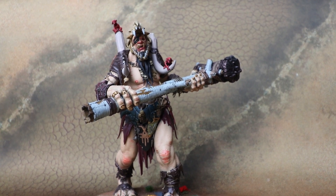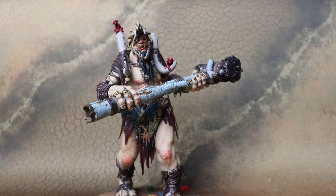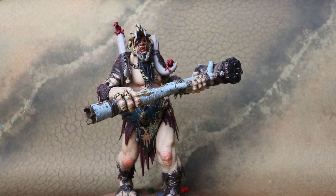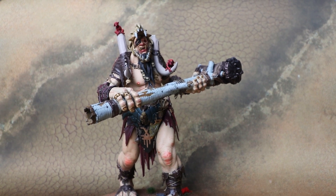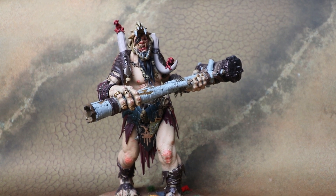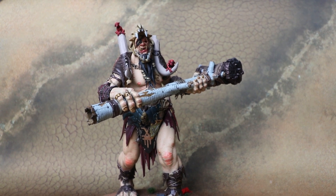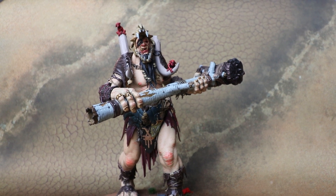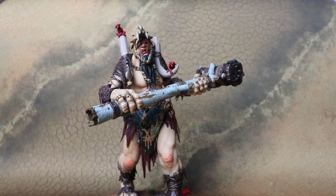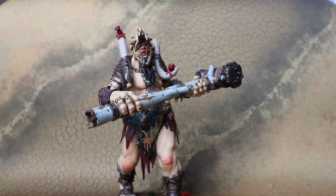Again, massive thanks to Games Workshop for sending us a review copy to paint up and show off on the site. We've got the Sons of Behemat video and written review over on the Sprues and Brews website. We've also got the new Lumineth Realm Lords Battletome up today and the new Land Raider Proteus for Horus Heresy, so lots of goodies on the site. If you've enjoyed the video, we do a load of Age of Sigmar content including unboxings, battle reports, and reviews — so why not give us a subscribe. If you'd also like to support the site, order your King Brodd through our affiliate link to Element Games and you'll save money on the RRP and we get a little kickback too. Thanks again for watching — hope you enjoy building and painting your King Brodd, and we'll see you soon.